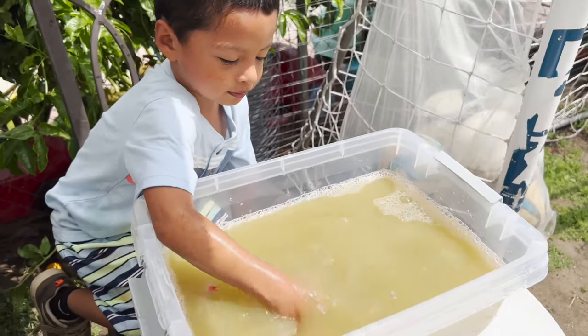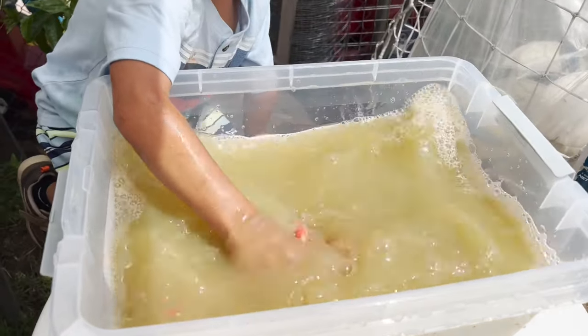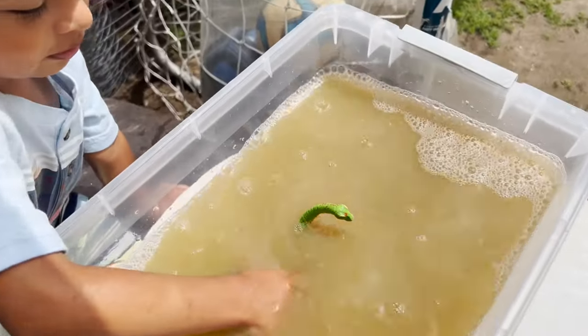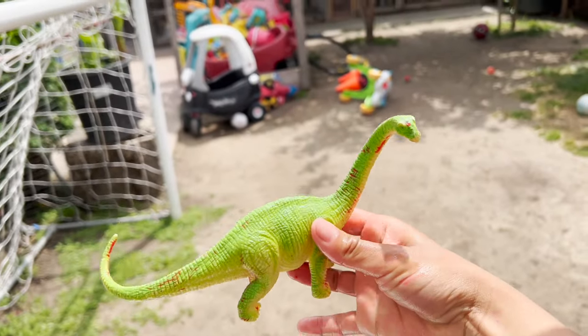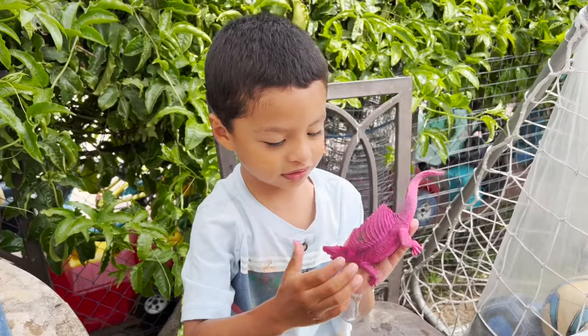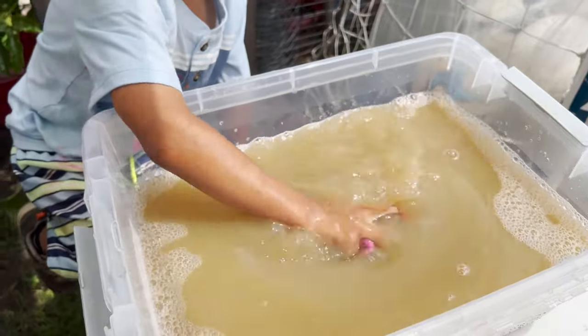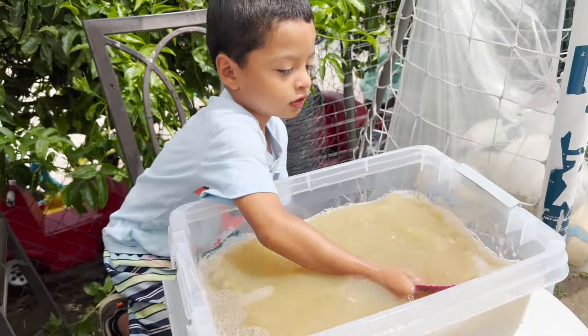Our next dinosaur is a red dinosaur. Let's see what color it is. We have a green Brachiosaurus. Our next dinosaur is a pink dinosaur. Let's put it in the water.